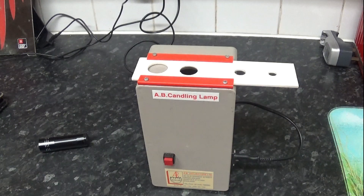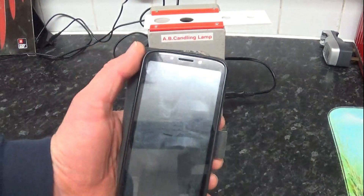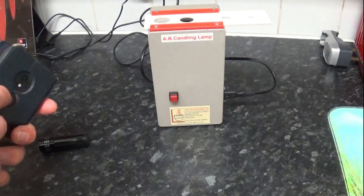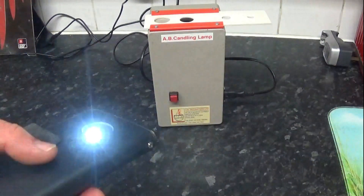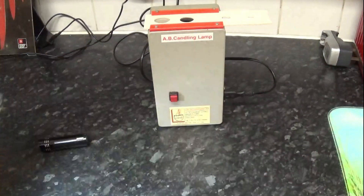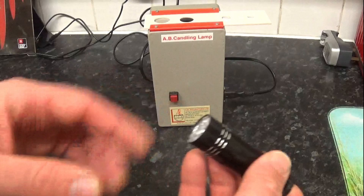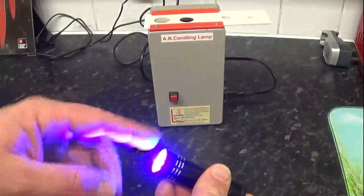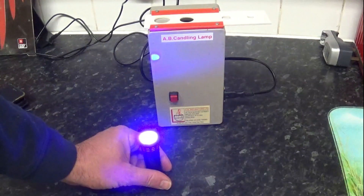You want to keep it as clean as possible. If you don't have a fancy candler, you can use the torch at the back of your mobile phone. You can also go on eBay and buy small torches, or get them in most pound shops. This one here is actually a UV torch, but you can get normal LED ones that are quite powerful — you just stand them up and candle your eggs on top.